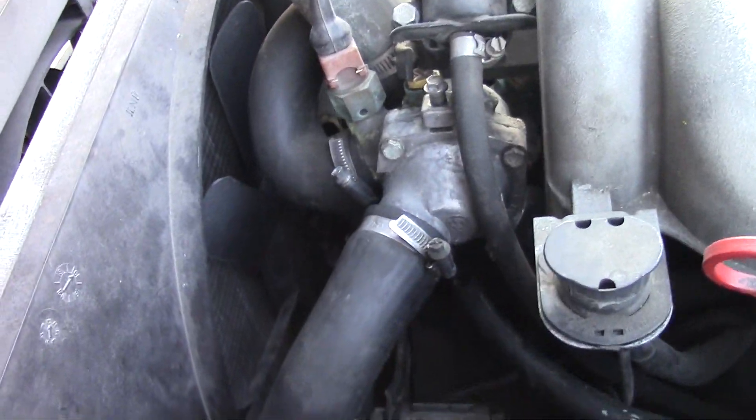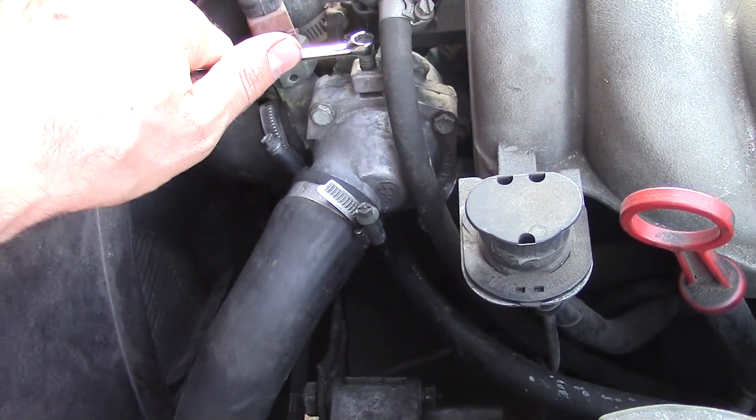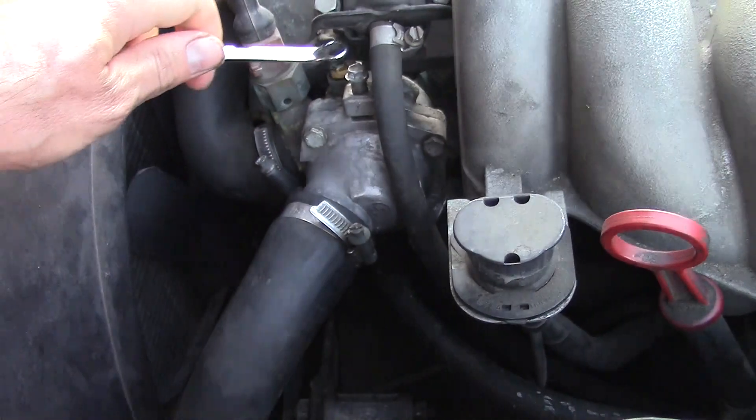Before filling up the system you'll want to open the coolant bleeder valve. This will allow air to escape as you fill up the system.